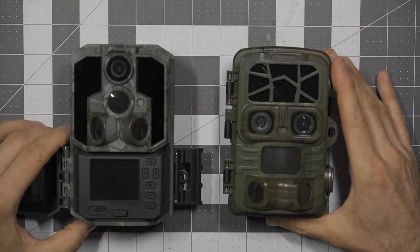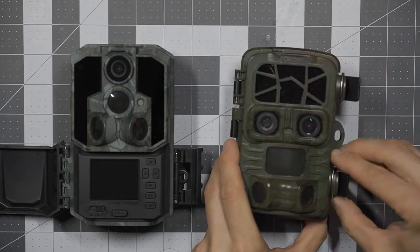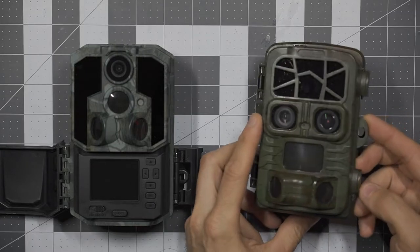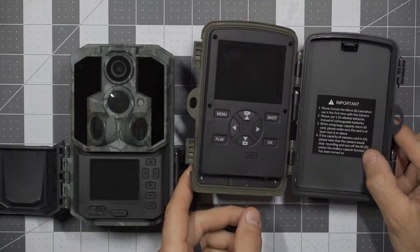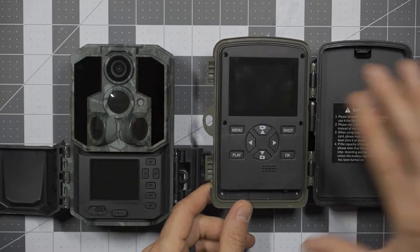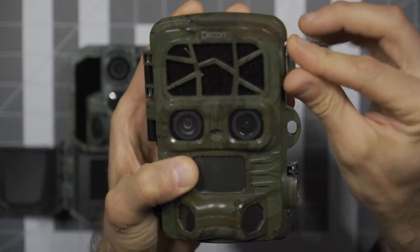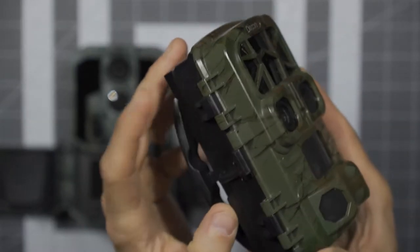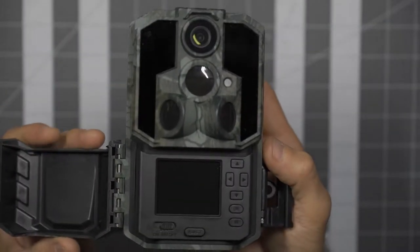I bring that up because it is fundamentally different than the Desune. When you look at the Desune — it's a nice camera — but when you hinge it open, look what's happening to your actual camera lens: the lens is hinging all the way out, so you can't effectively see what your aim is. It's hard to aim that camera. I've made some errors in my setup and haven't captured exactly what I wanted. That's a deficiency the WoSports G600 definitely eliminates.